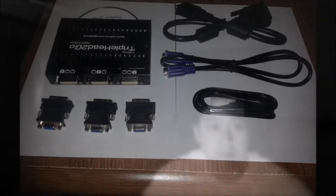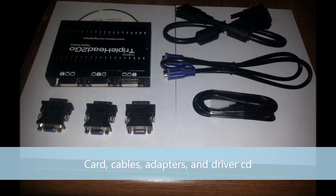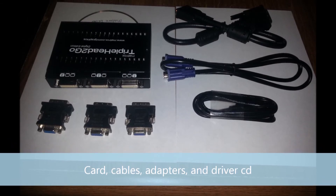Before we go into the detailed discussion about the actual connection, we are going to first talk about the necessary parts. Let's list all the parts that are needed for the proper installation.